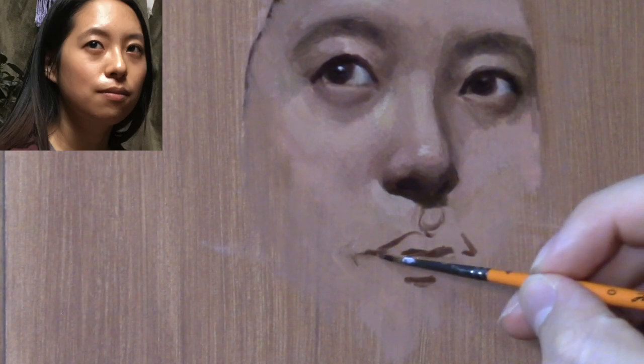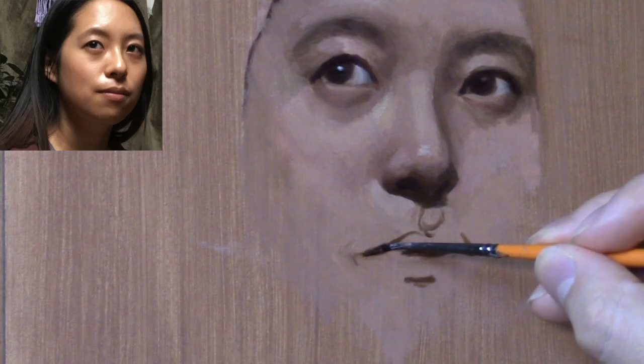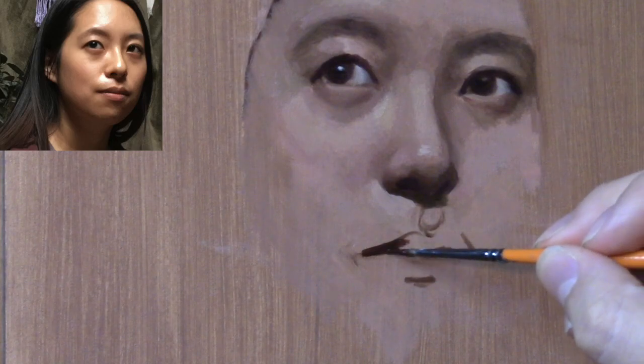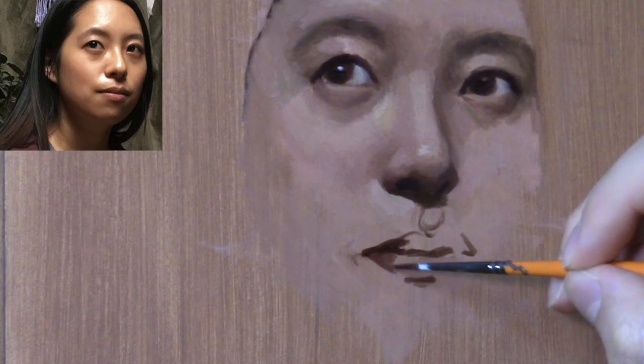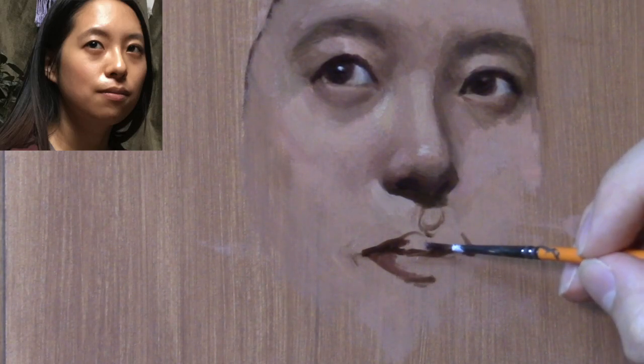Even the angle of the mouth is going to be extremely similar to the angle between the eyes. We'll draw a vertical from the corner of the nose to find where the corner of the mouth goes. We know the nose is placed correctly because we based it on the eyes. Then using the nose, we figured out the center line of the entire head, and now based on the nose, we're constructing the mouth.